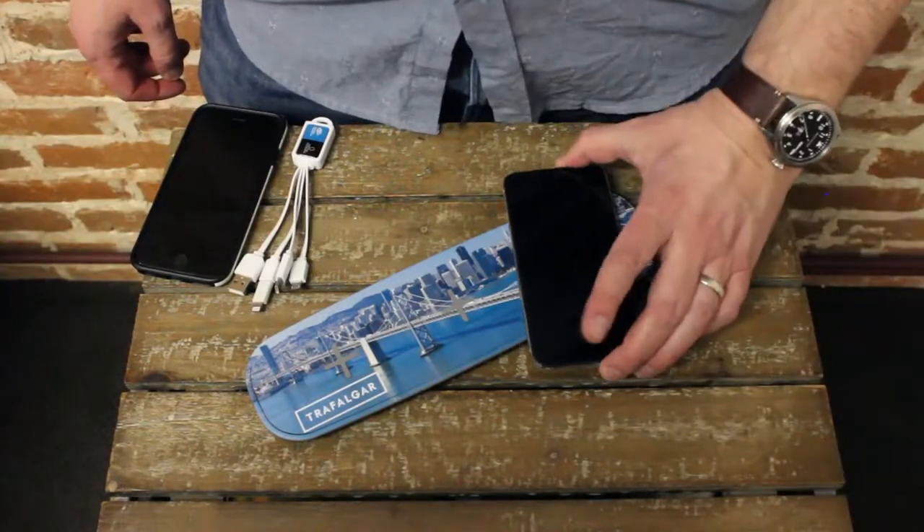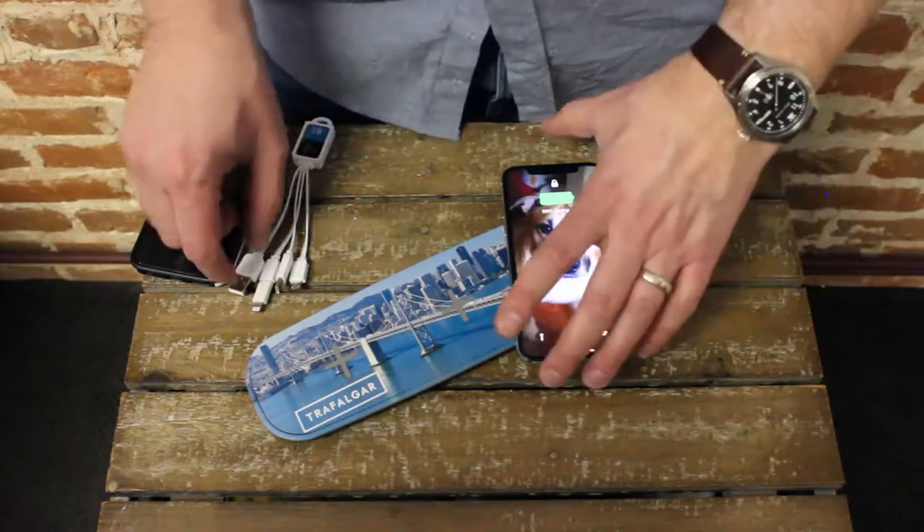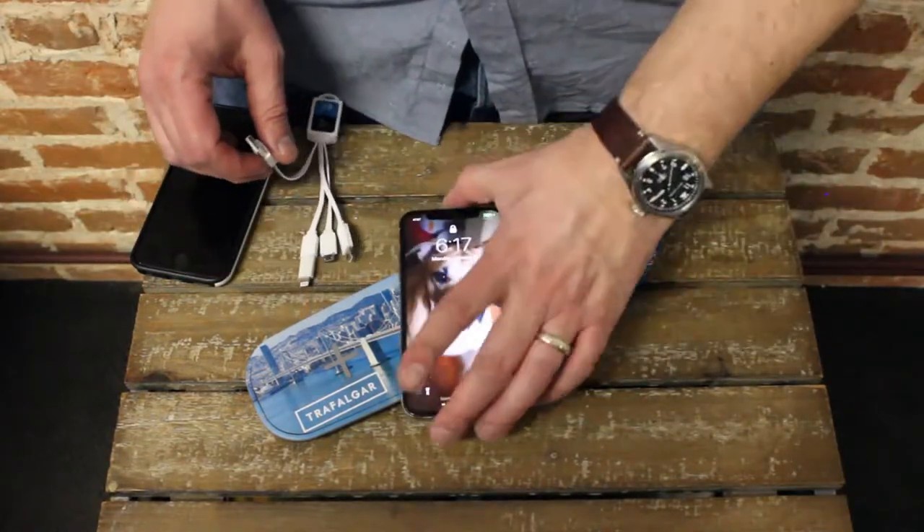Inside the Boltron, you've got three spots so you can charge three devices at once. Right now I'm putting my iPhone on top of it and it's charging wirelessly.